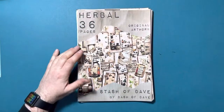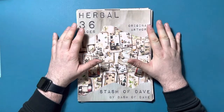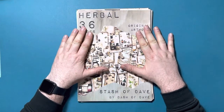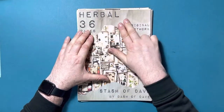Hi everyone, it's Dasha Dave here and I'm back for another crafty video. This time I'm launching another digital kit and this is Herbal. Original artwork made by myself, all digitally created art, and this one is 36 pages.